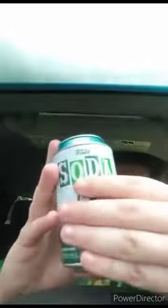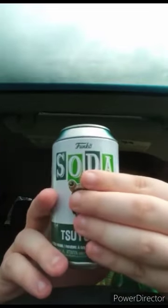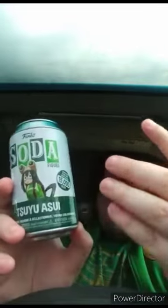The video y'all were supposed to see — a car drove past me while I was filming, which was kind of distracting. So here is the figurine that y'all never saw me unbox a year ago: it is the Tsuyu Asui Funko Soda figurine.